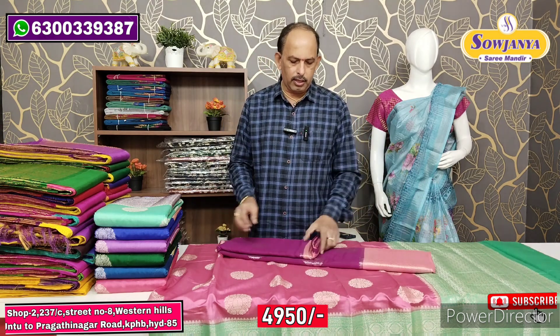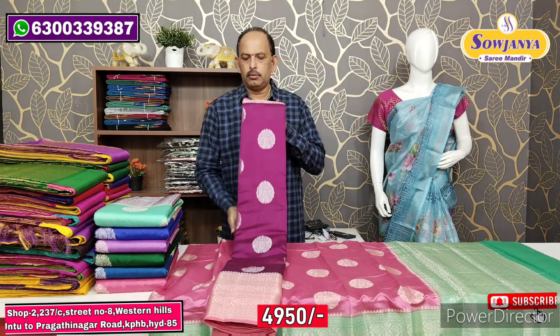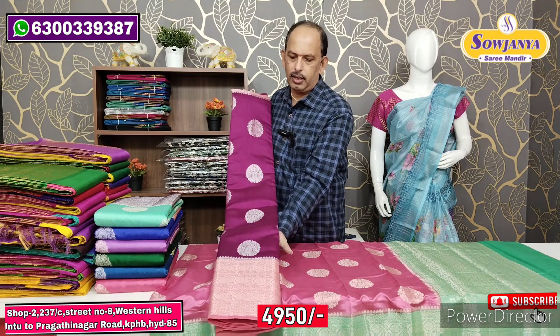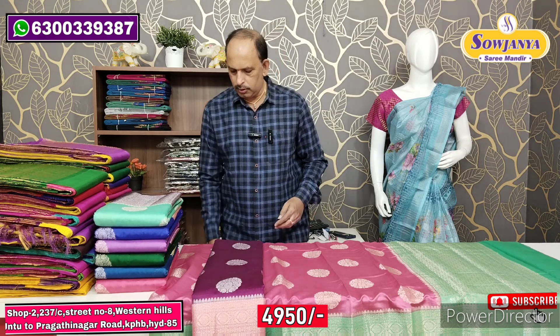The cost is only around Rs.4,000 to Rs.5,000. Next, the Germany color is a peach color with border.